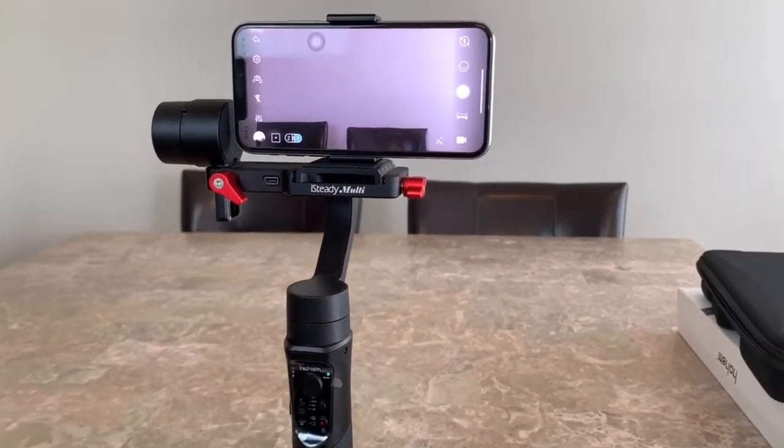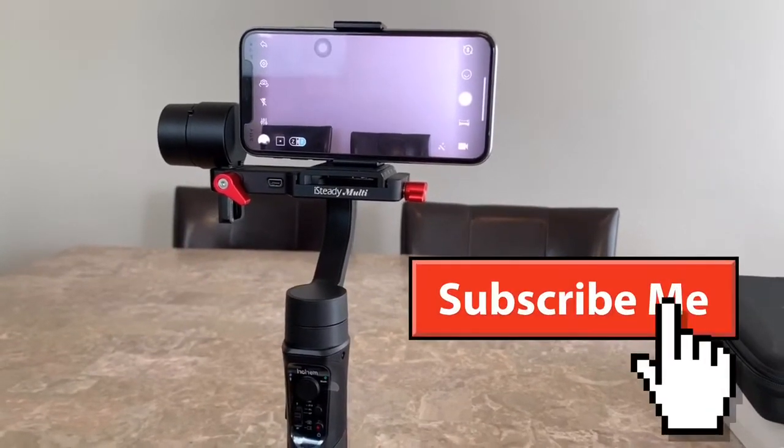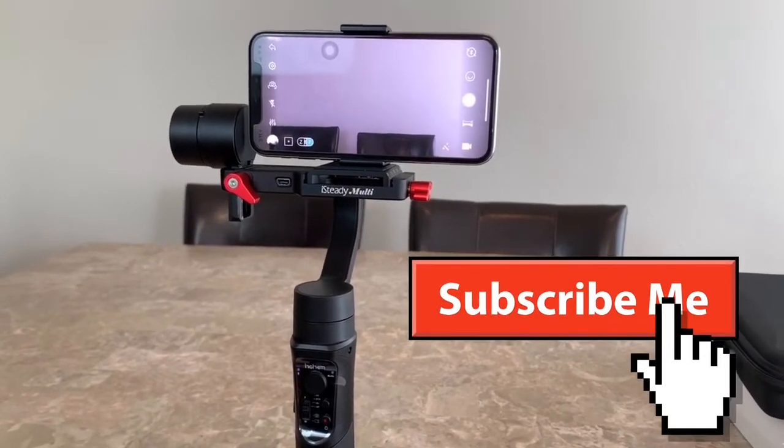Hope you enjoyed our unboxing and review. Hope you liked the video. Make sure to like and subscribe to our channel, and I will see you in the next video. Bye-bye!